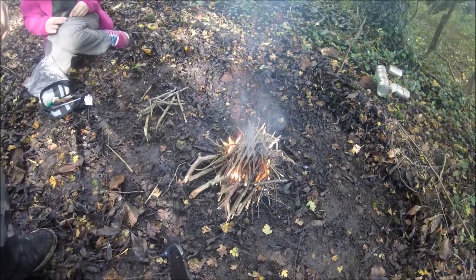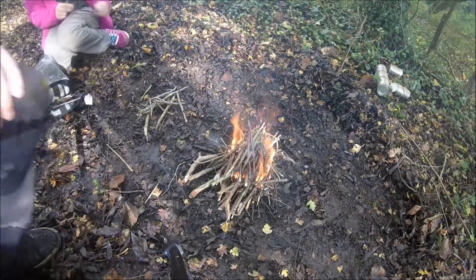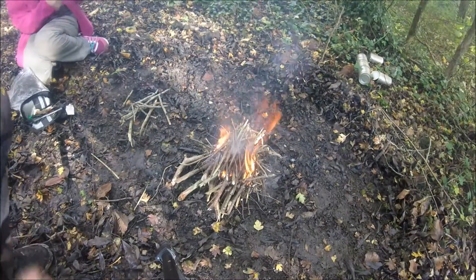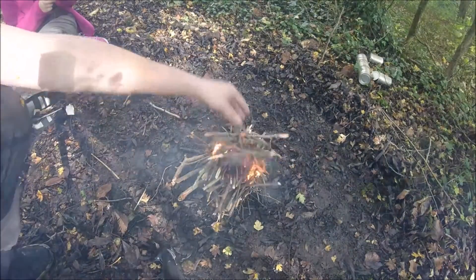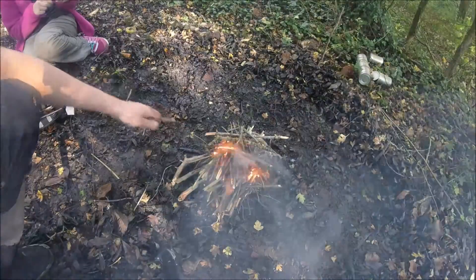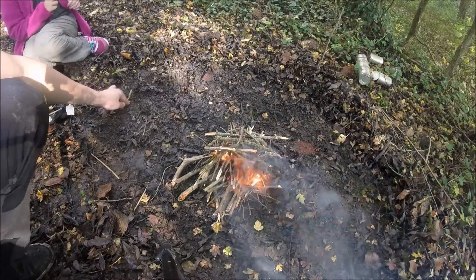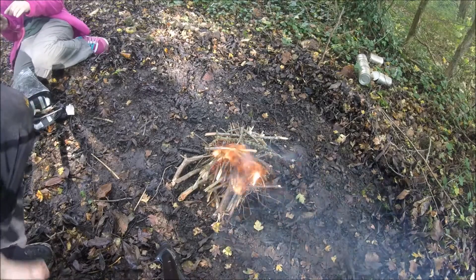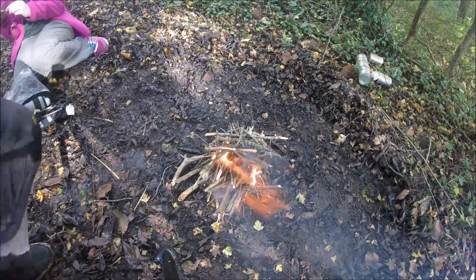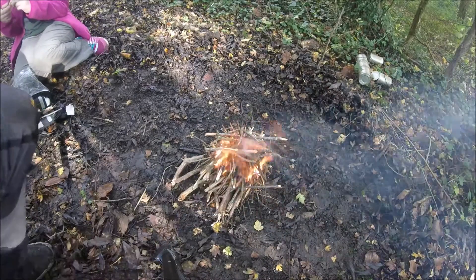So as you can see, the fire is up and going — the flame is above the medium pencil-size fuel I put on. Now I'm going to put on some bigger fuel, using the ones I didn't use for the bottom planks. This is the stage where it's self-sustained — you can walk away, go collect more logs, come back and it'll still be here. It's out of the volatile baby stage and ready to go.